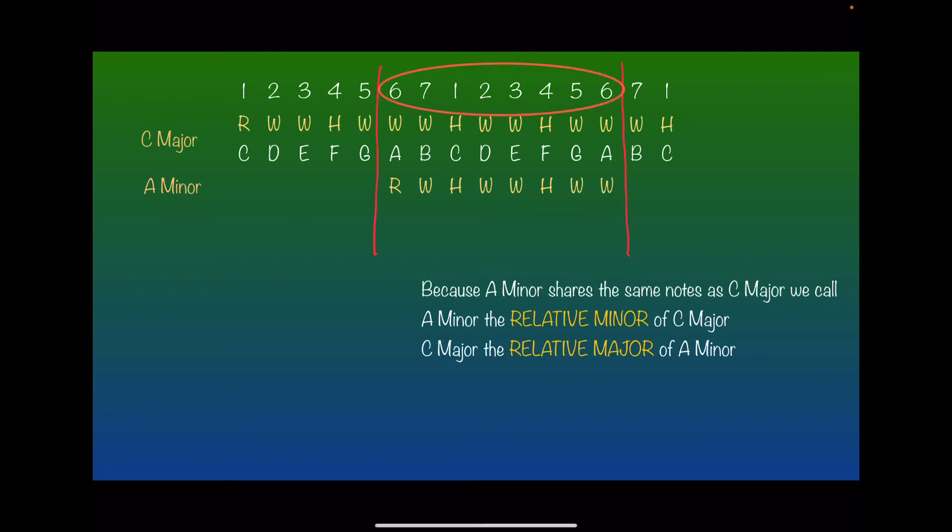So if I give you the intervals of the major scale and just number the notes as they appear, you can see that if we start at the sixth interval of the major scale and just keep going — using intervals 6, 7, 1, 2, 3, 4, 5, 6 of the major scale — that's the minor scale: root, whole, half, whole, whole, half, whole, whole. The relative minor will always be the sixth interval of a major scale.